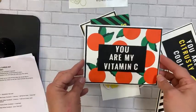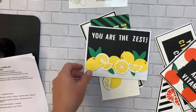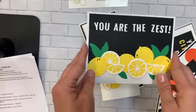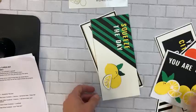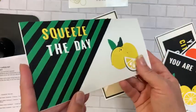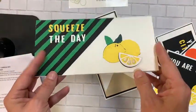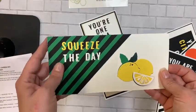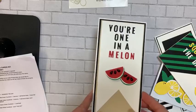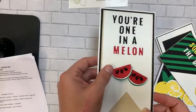'You Are the Zest' — love the detail work on those. Then check this out — there's a fun little technique for the little seeds on a card that says 'Squeeze the Day,' and then the last one, 'You're One in a Melon,' also with a fun little technique.